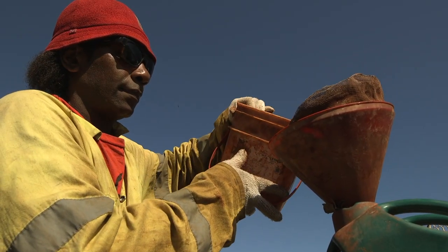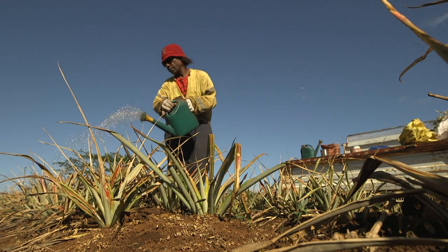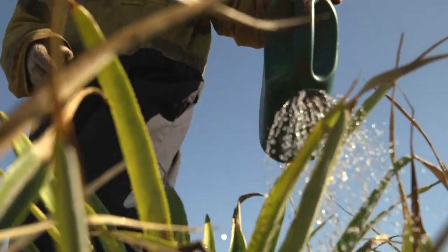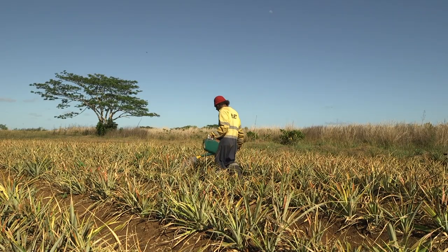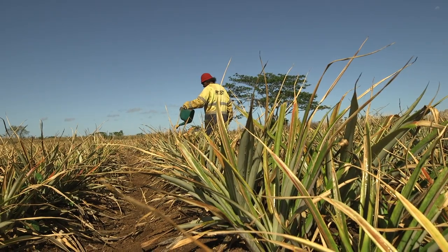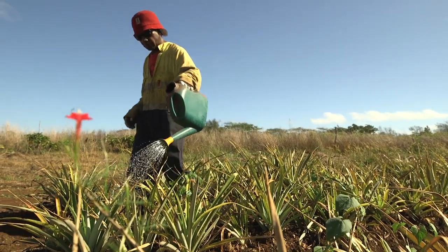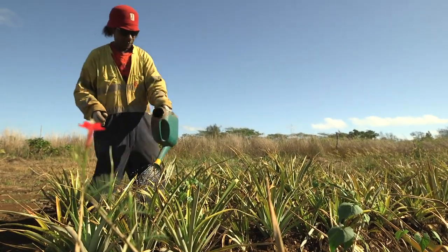Apply the liquid fertilizer to plants using a watering can or knapsack spray, noting one mixture of 10 litres covers one bed of 125 plants. If there is any leftover, spread it on the same bed.